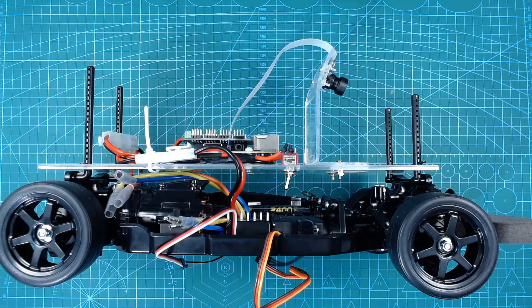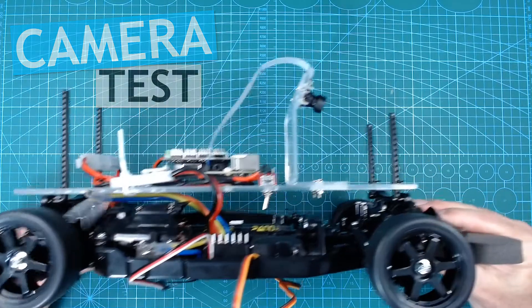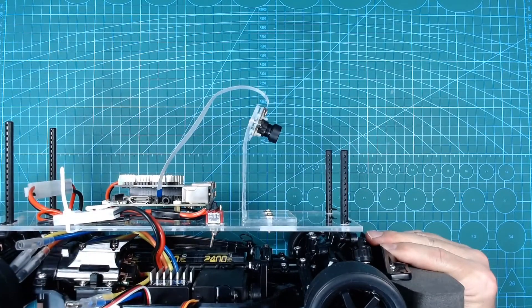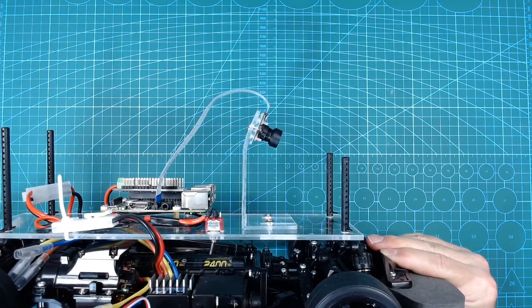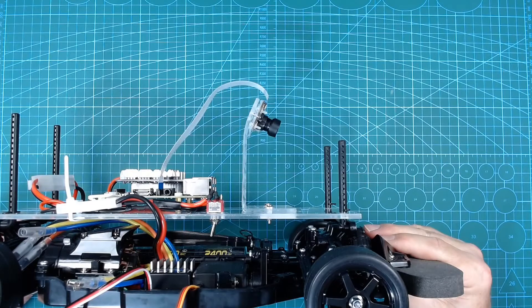Now that the main electronic pieces are attached, let's do a sanity check to make sure things are operating as expected. The camera was mounted just behind the front wheels, pointing down at a rather steep angle. This was done because the camera has a very wide field of view — we didn't want to get too much external content in view.